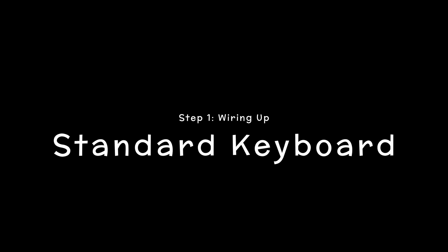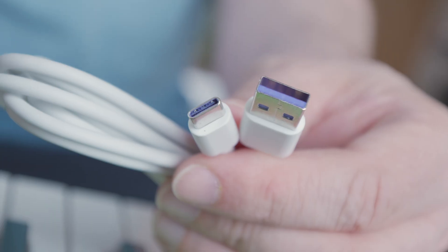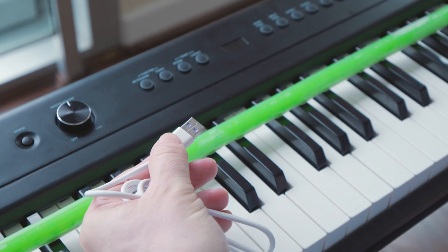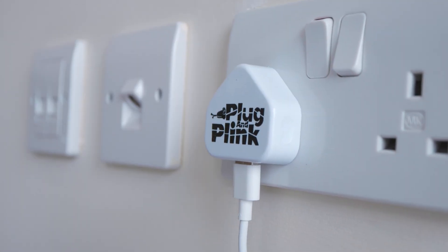Standard Keyboard. Firstly, we need to give your snake some power. Included in your box is a USB-A to USB-C power adapter and a wall adapter. Simply plug the USB-A end into the wall adapter and plug the wall adapter into the nearest wall socket.